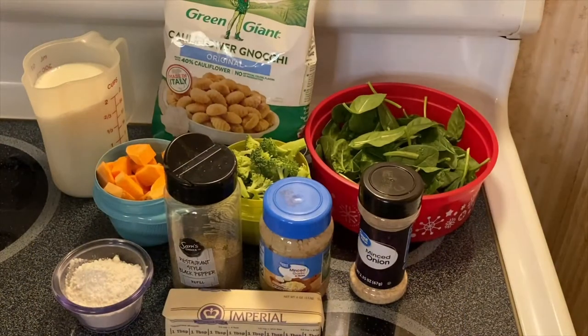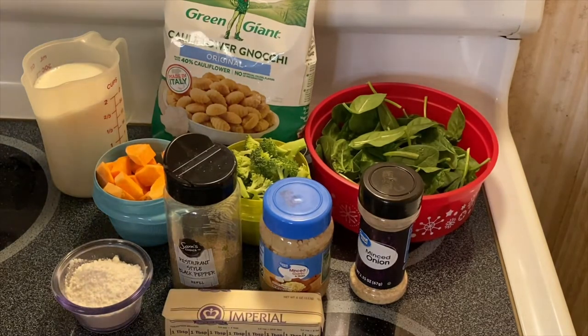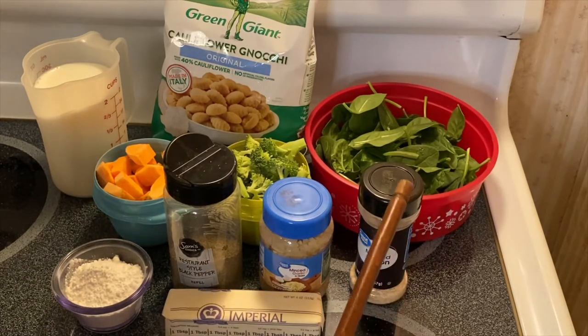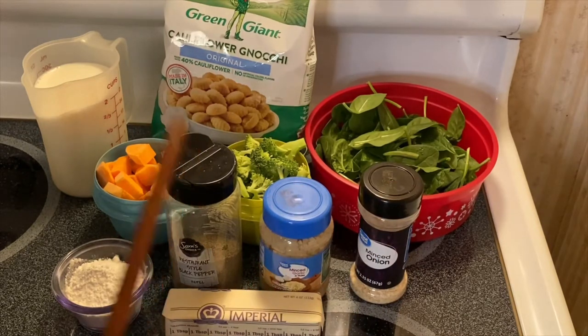Hi guys, welcome to my channel — this is Anna. We're going to make a cauliflower gnocchi today. What I have right here is our beautiful combination of ingredients. I'm trying to be healthy, but every once in a while you have to treat yourself. Right now I'm going to make a healthy version of my cauliflower gnocchi.